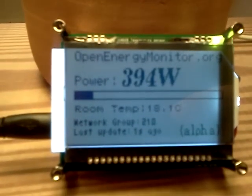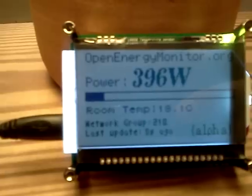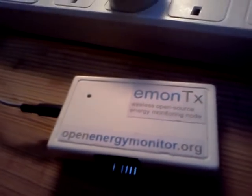Here we have an early prototype of our Emon GLCD graphical display unit. This unit is receiving data wirelessly. This connection here is purely for power, from this Emon TX unit here.